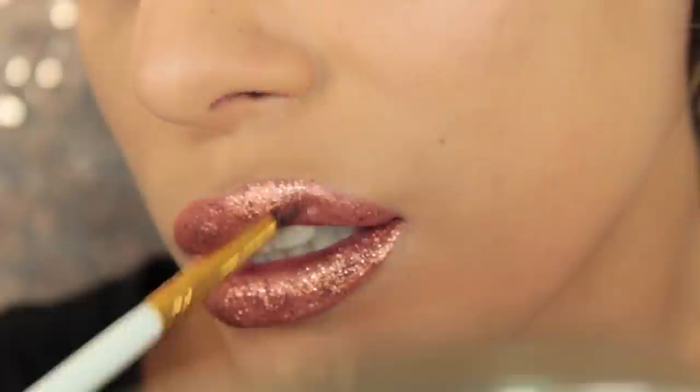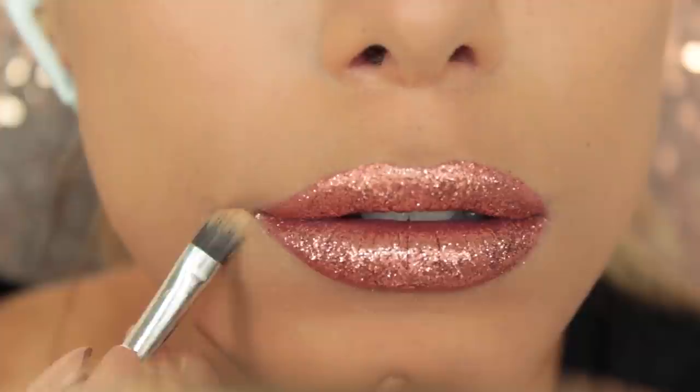Just to sharpen the lips and make it look finished, I'm going to go in with the concealer brush and a little bit of foundation to get rid of any glitter fallout that occurred whilst applying the glitter.